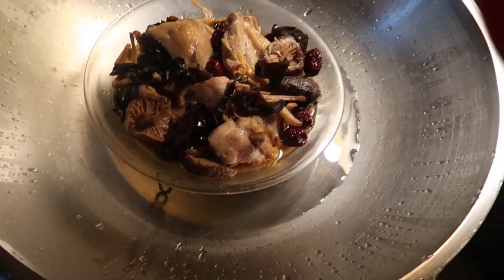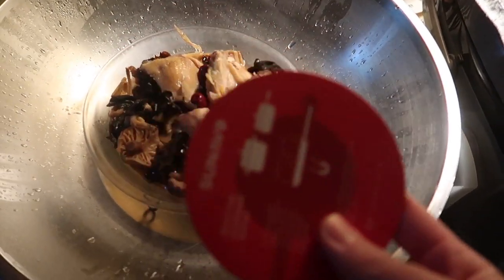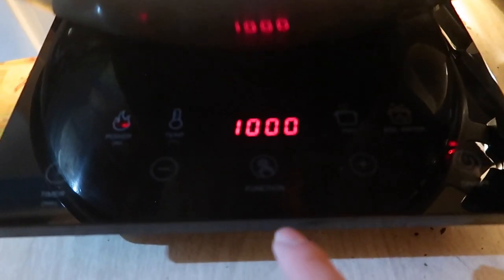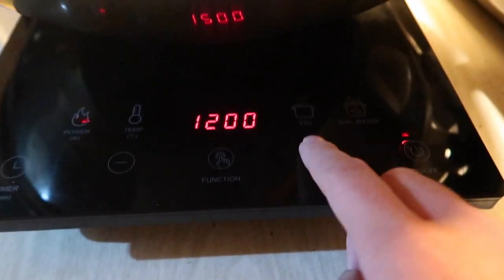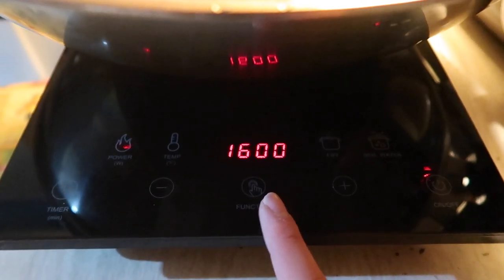I'm going to try again with this wok. The way you know when it works is by using the tester they provide — stick it on the bottom, and if it does stick, then it actually works. This one sticks on the bottom, so let's give it another try. You can see it actually works now because this pot works with it. Once you turn it to a really high temperature, you can see that it actually gets really loud, but at least the product works.